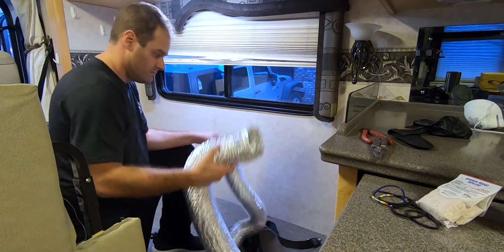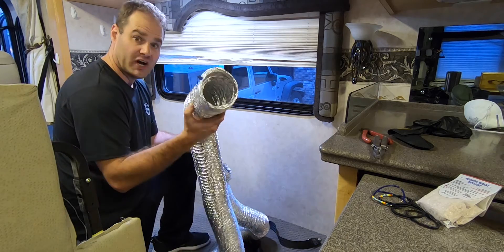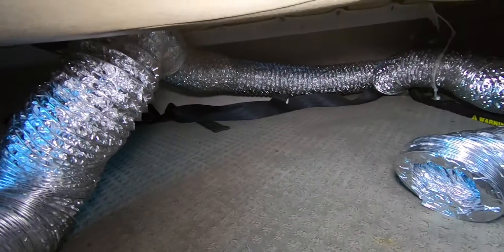So we're going to go ahead and route this through here and have a brand new heater duct — nice and fresh heater duct.